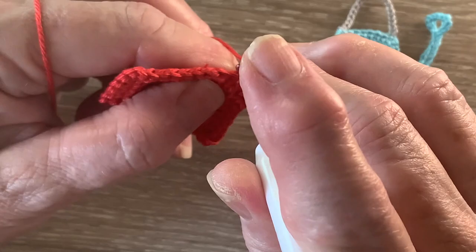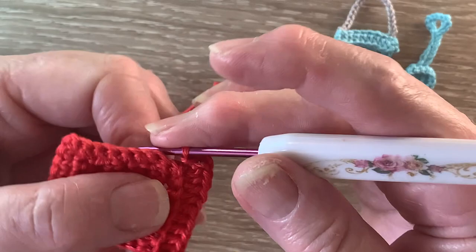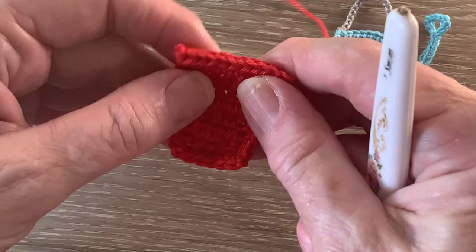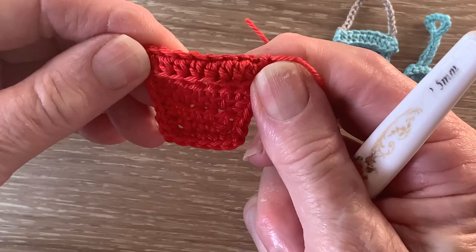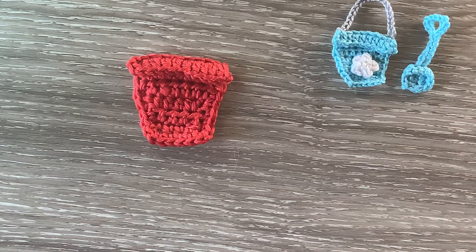Work 2 chain and slip stitch into that last stitch. So we put our hook into the stitch, bring through a loop and take it straight through the loop on the hook, and then we fasten off. And that's the bucket done except for the handle. The rim is going to bend down over the top of the bucket.